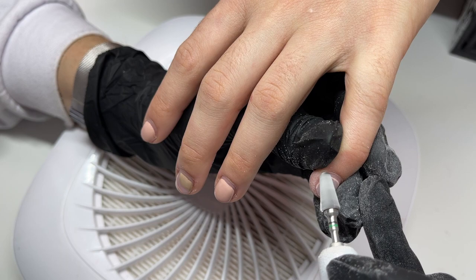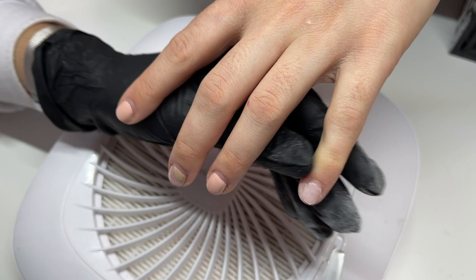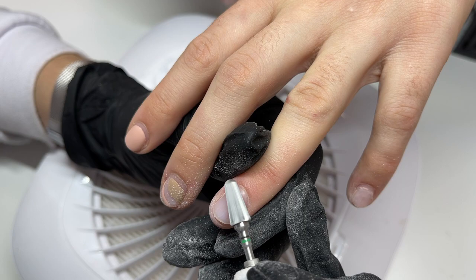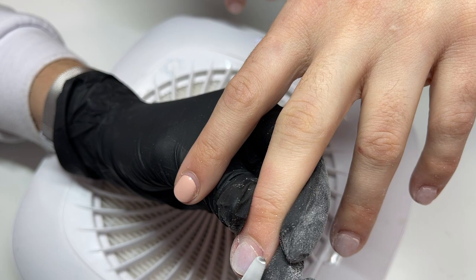Hello everybody and welcome back to another video. Today we have a new hand model — this is Charlotte. She's one of my clients and I am also one of her clients; she is an RMT. Normally we have to keep Charlotte's nails super short — she regularly files them down so they're more comfortable to work with, no free edge even with lots of grow-out. Today is special because Charlotte is going on vacation, so we're giving her long nails literally for a week. She's getting her nails done, going on vacation, coming back, and then removing them before going back to work the next day.